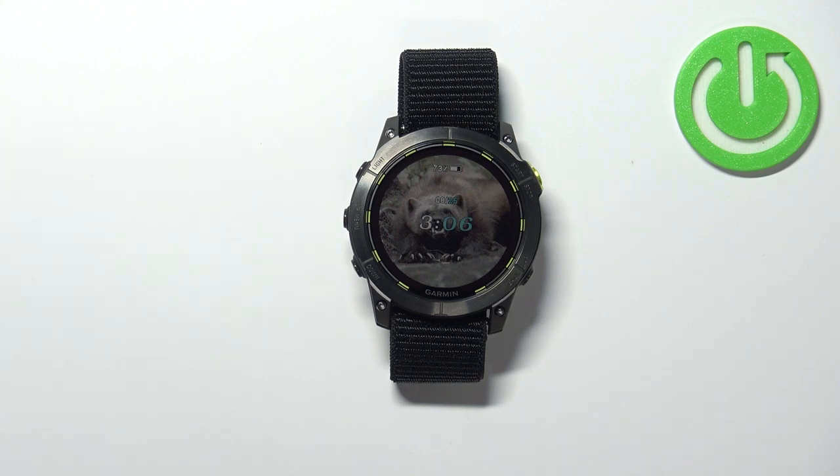And that's how you take a screenshot on this watch. Thank you for watching. If you found this video helpful, please consider subscribing to our channel and leaving a like on the video.